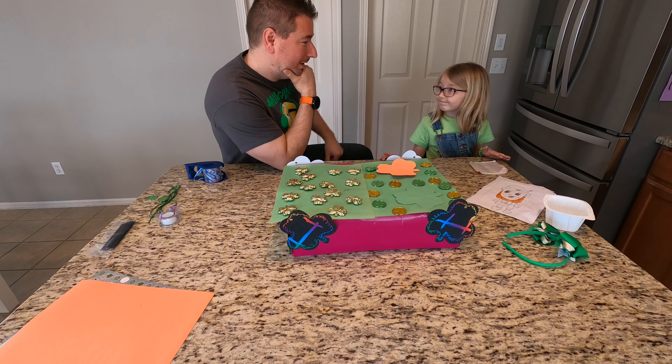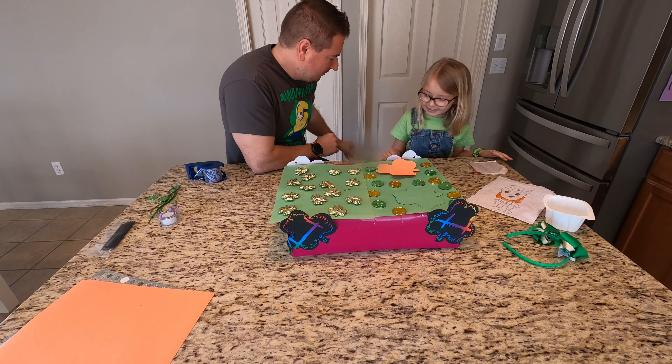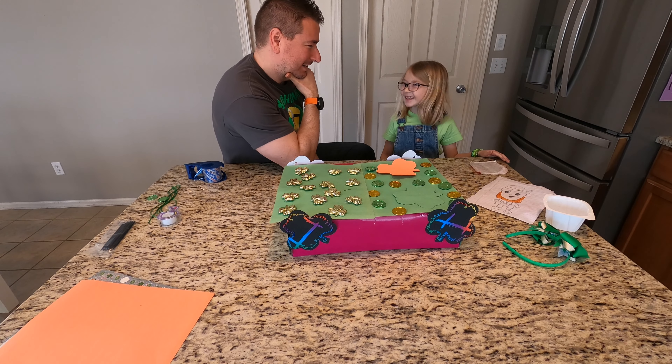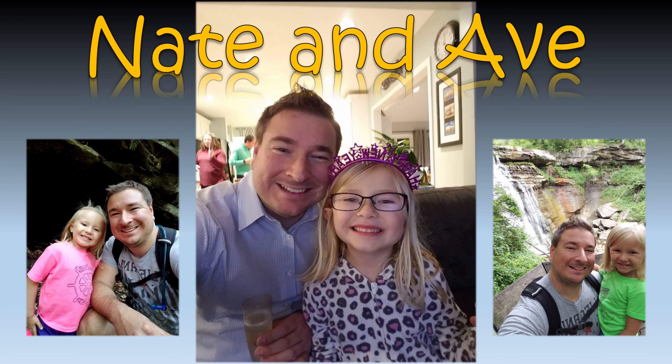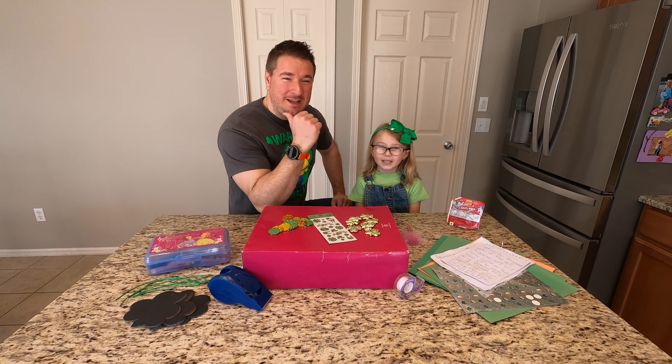Avery, I think we promised people there might be a little bit of a surprise at the end of the video. What do you think? Should we tell them? Yes. Hey everybody, welcome back to the channel. I'm Nate. And I'm Abe.